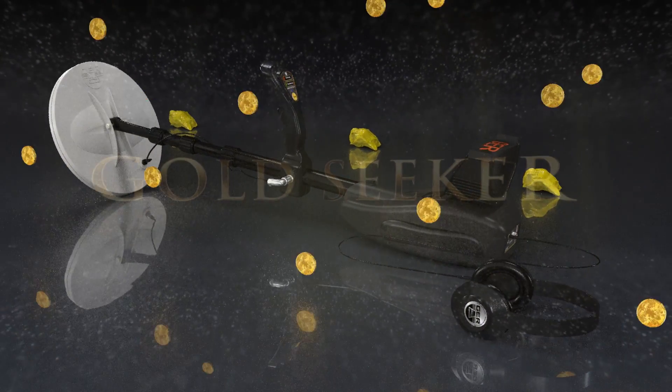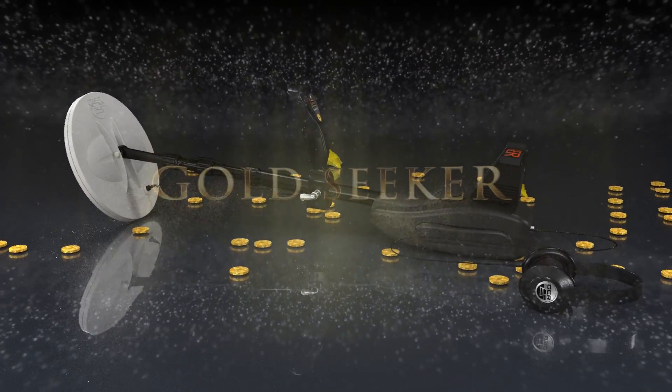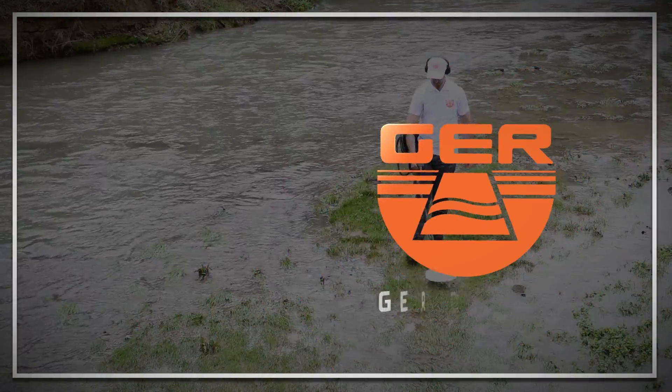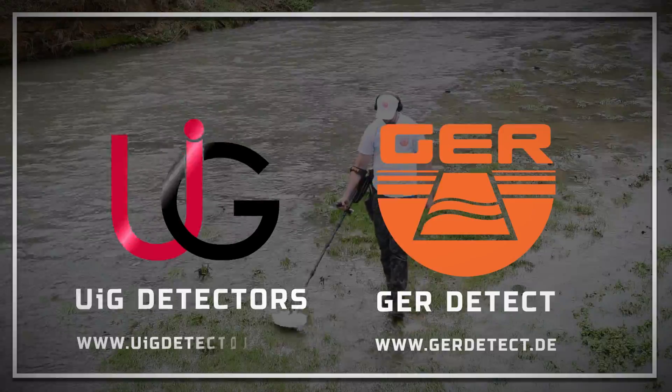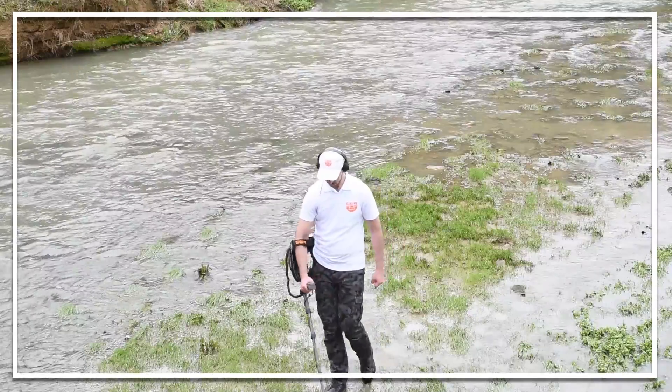Great news for lovers of prospecting for gold, precious metals and treasures buried in the ground. GER Detect in cooperation with UIG Detectors presents to you a comprehensive guidance on how to assemble and operate Gold Seeker.